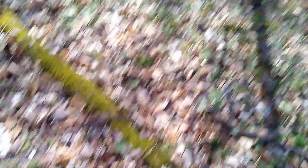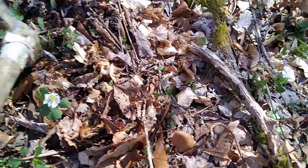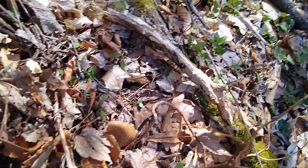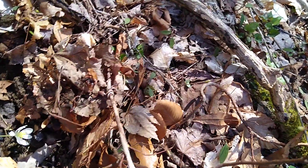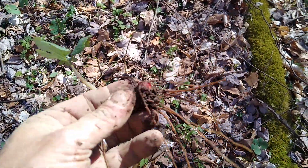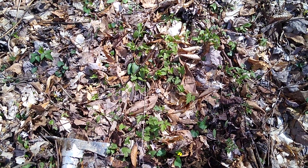This bloodroot is used to treat warts, as far as I know, and several other things. But the Indians used to use it a lot for dye. It's a reddish-looking root. It's a reddish-looking root, as you can see from where I broke it — and this stuff will actually dye your skin red. They used to use it for war paint, dyeing fabric, things like that.